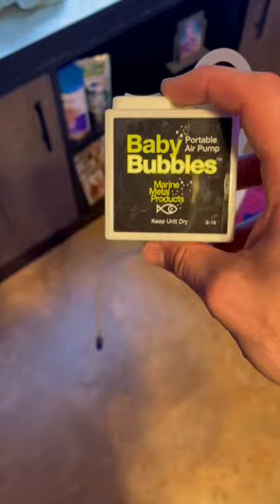I got them a bubbler so they could breathe and then I just grabbed a rock so they could hide behind at all times. And now it's time to slowly acclimate them to saltwater.